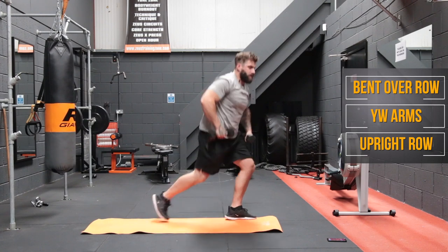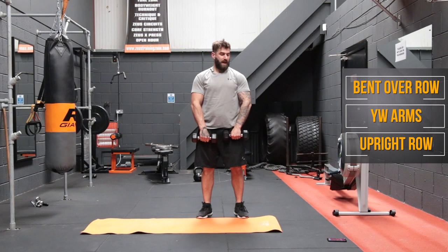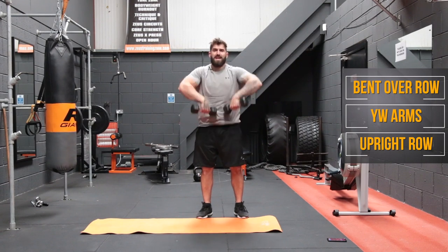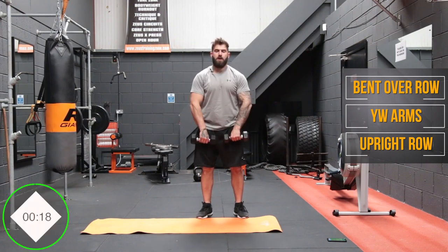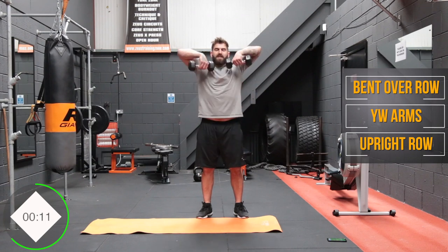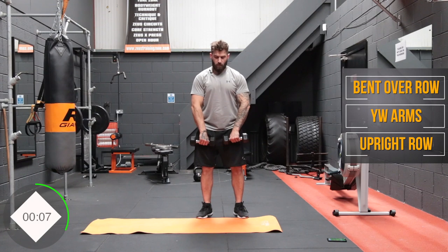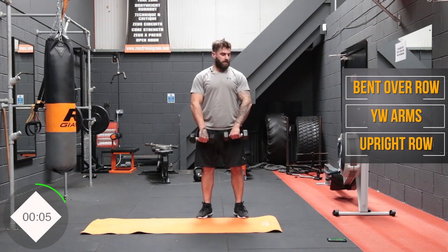Now we're going to go into high rows. Get the dumbbells, keep the elbows up high and bring them up towards your chin. Bring the elbows up nice and high. This could technically be a shoulder exercise as well, but we're going to throw it into the back workout today.